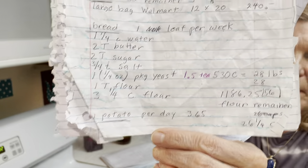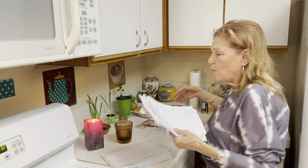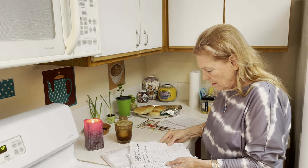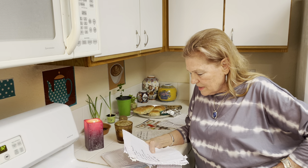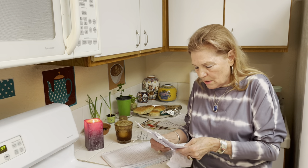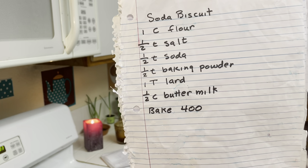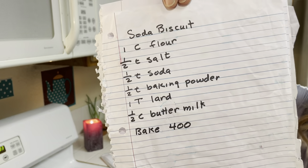Always remember, if there is some food shortage, you want to make sure you have bread and stew, or cornbread and chili. You can just have canned chili — that is good enough. Soda biscuits: one cup flour, one-half teaspoon salt, one-half teaspoon soda, one-half teaspoon baking powder, one tablespoon lard or shortening or oil, and a half cup of buttermilk or whey or milk. Bake at 400. Just add all the dry ingredients, cut in your shortening or lard, then add your buttermilk little by little.